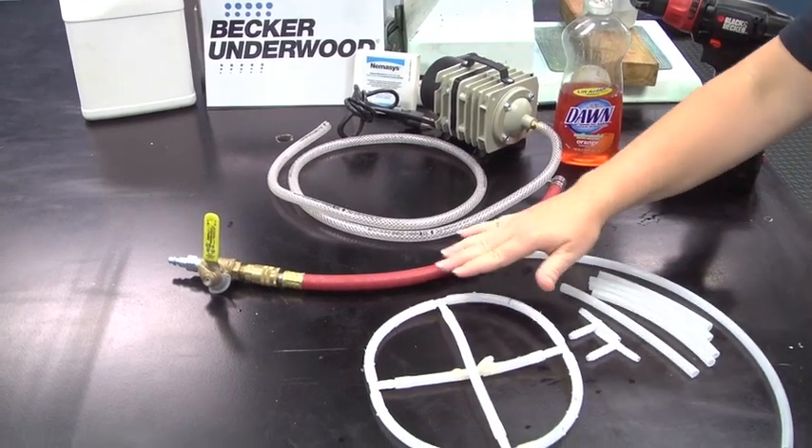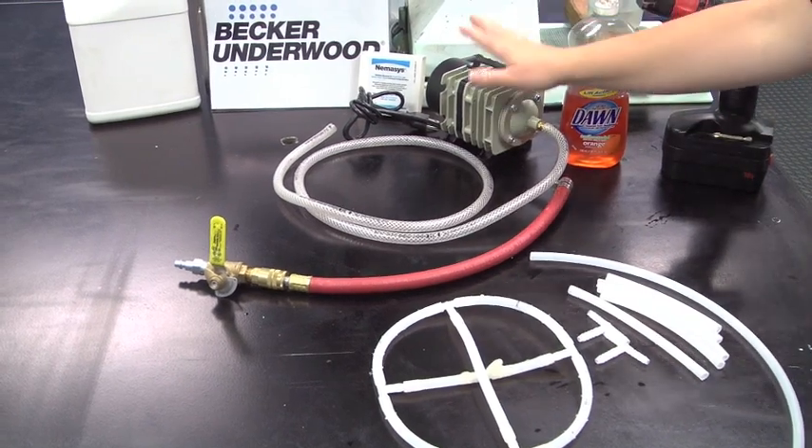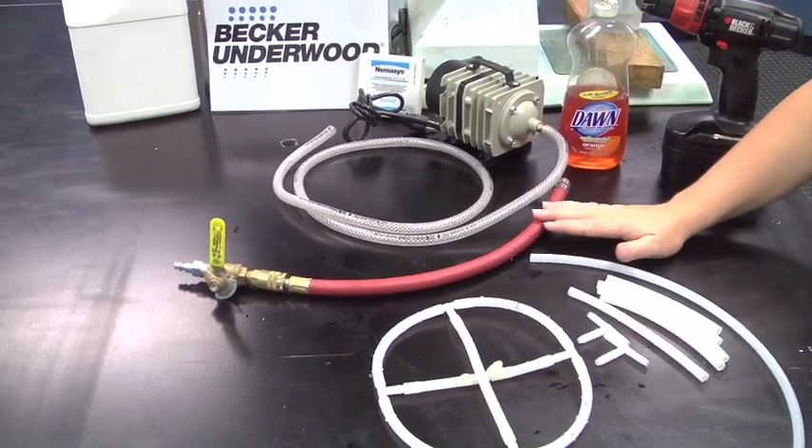Drill air holes at regular intervals along the entire length of the bubbler. Once the bubbler is completely put together, attach the air pump or compressed air system.